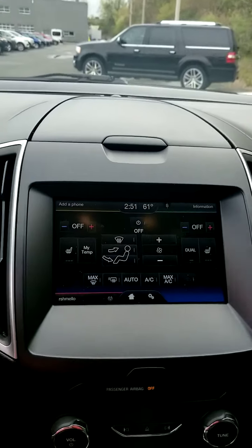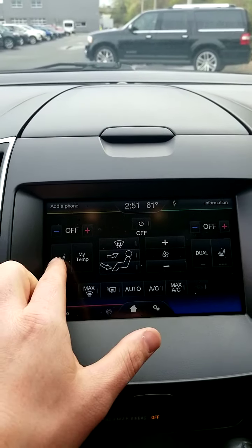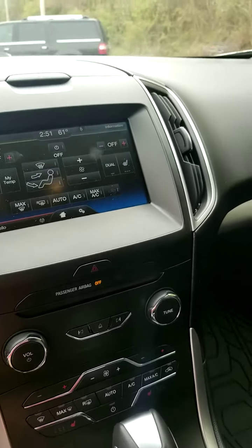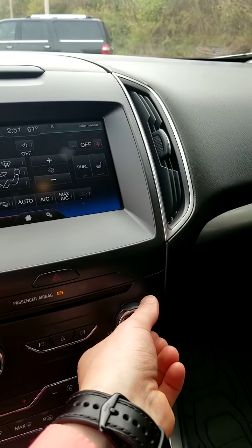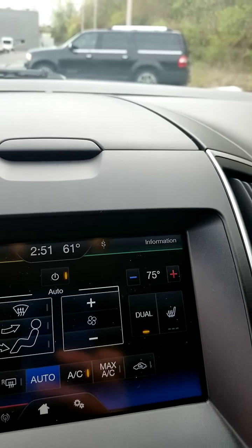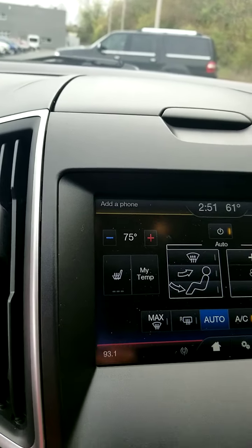Climate controls are in your Sync system as well. You get heated seats, also with outside physical buttons for your AC controls. It's a dual climate — you can adjust the driver and passenger sides independently, like 78 on one side and 75 on the other.